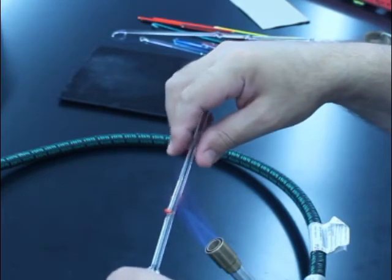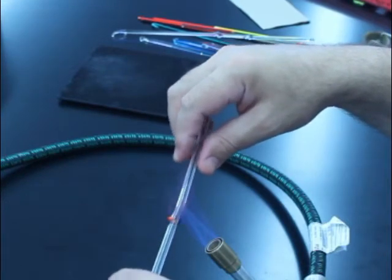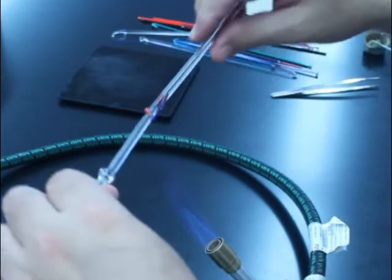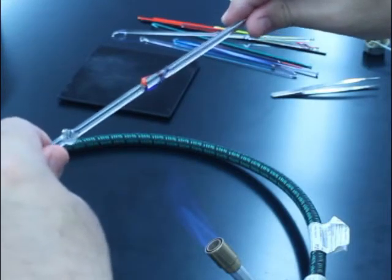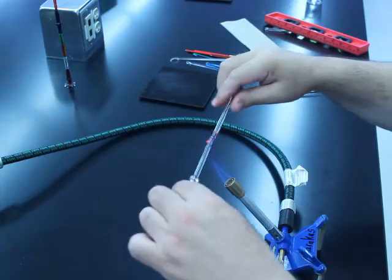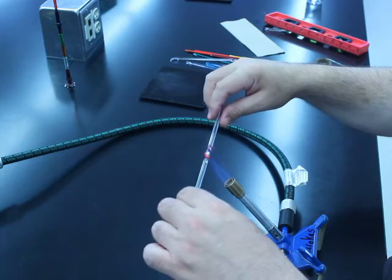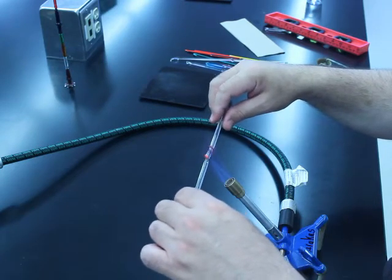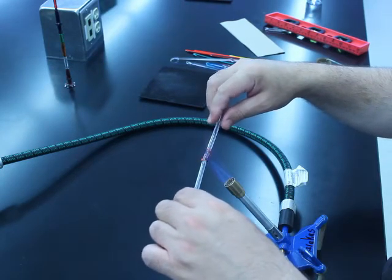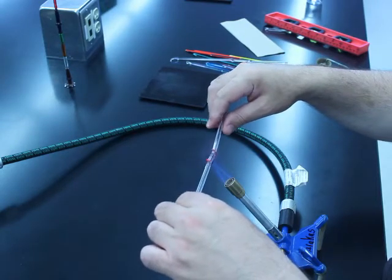Come out of the flame and give it a little bit of a twist and pull. How aggressively you twist and pull is up to you. I like to just basically give it a little gentle twist and just barely pull at the beginning, and I'll come back to taper it a little bit later.